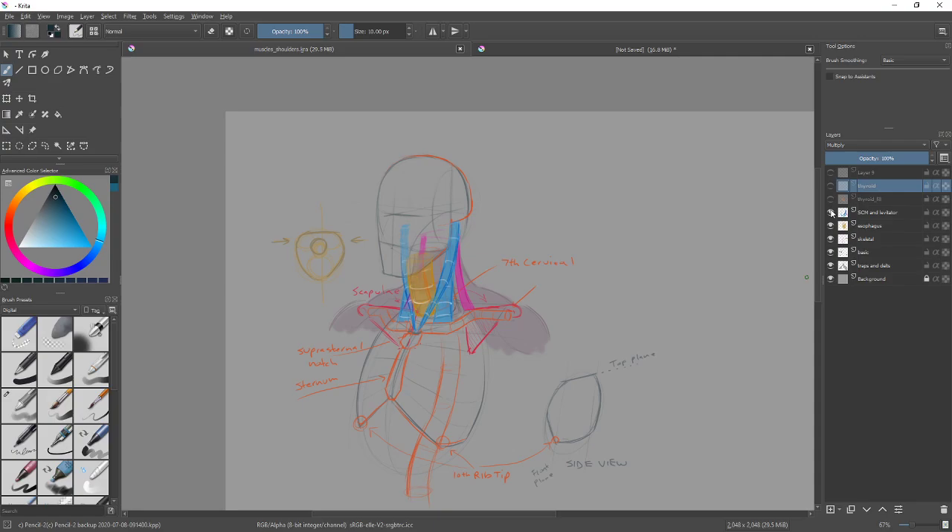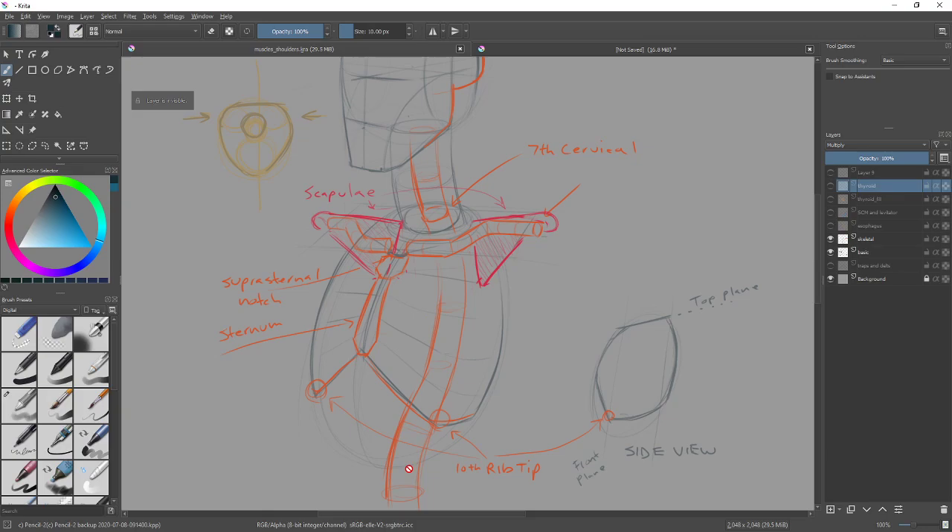The absolutely always required structures are the tube for the neck at large, a head, and a ribcage every single time. For skeletal structure, if you can't see it, assume you don't have to include it. The spine you usually can't see — don't draw it unless you have something to attach to it. We're not doing back muscles yet, so don't worry about the spine just yet.